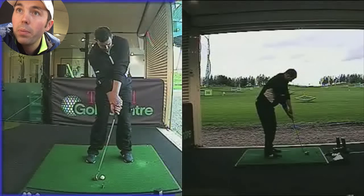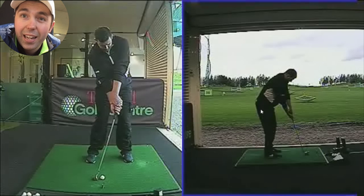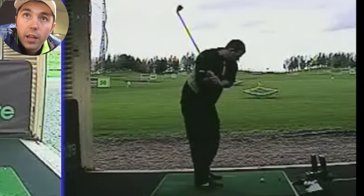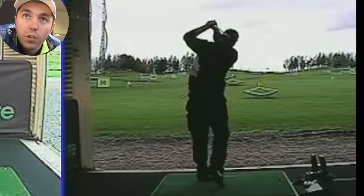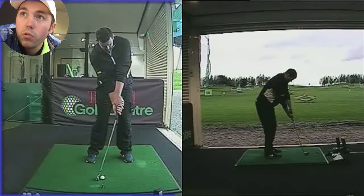Mark came in with complaints of hitting it very, very low and very left, and really struggled to get any height and really struggled with long clubs. So this is a 9-iron. Mark would hit his 9-iron incredibly low, and I'm going to show you some features in a minute of this swing — very low and along the floor. We need to look at why that happened, and the first thing that stood out to me was Mark's grip.